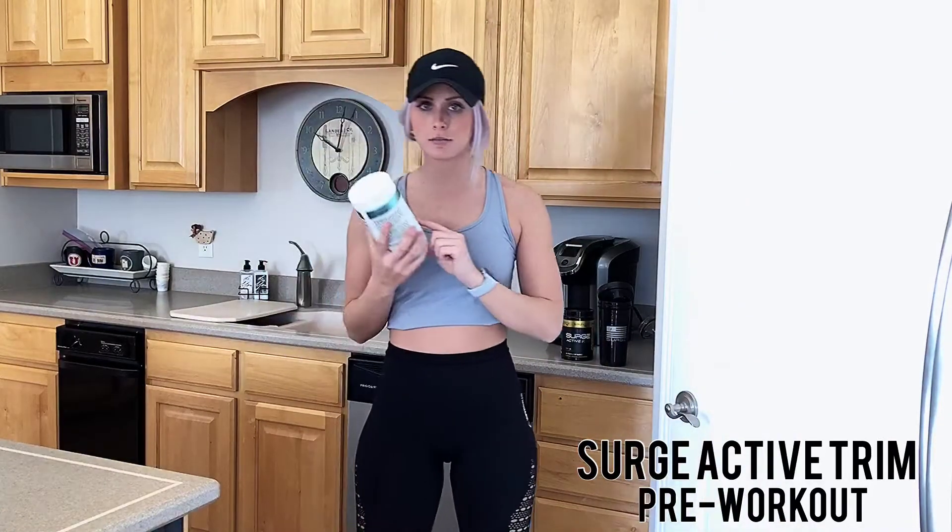This stuff is awesome. Number one, because it doesn't give you the jitters. Number two, it helps you focus, have extreme pump, and also have energy during your workout. It also tastes really, really good.